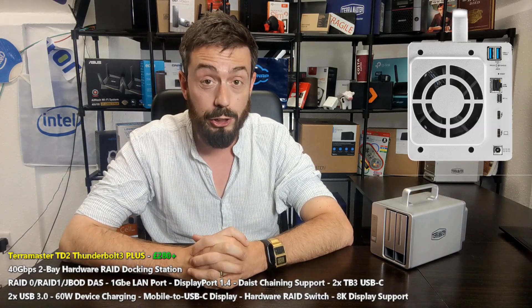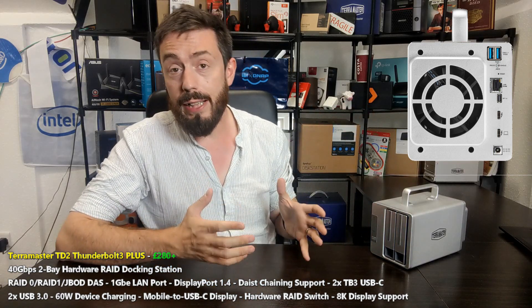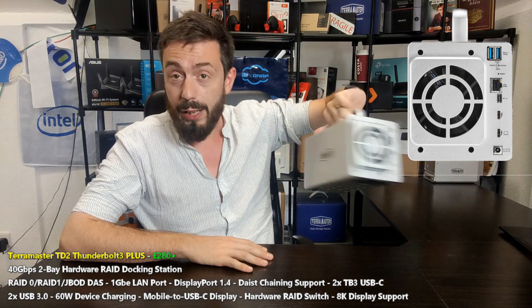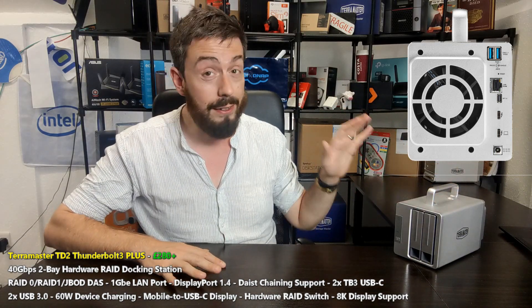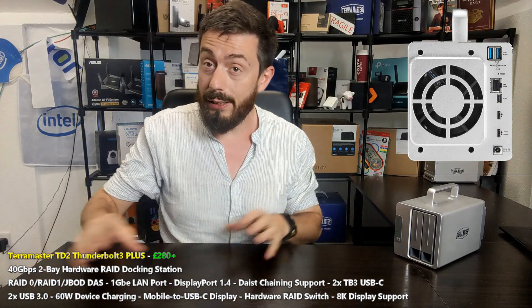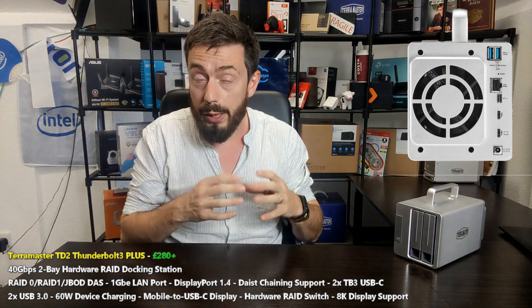The unit I want to talk about today is the TD2 Thunderbolt 3 Plus - it is their seven-in-one docking station and combined DAS. It utilizes exactly the same architecture as the TD2, near enough identical front and back. It allows you to connect a two-bay hardware RAID DAS to your PC or Mac system, and via that connected device, have access to two hard drives in RAID 0 combined or RAID 1 mirrored.